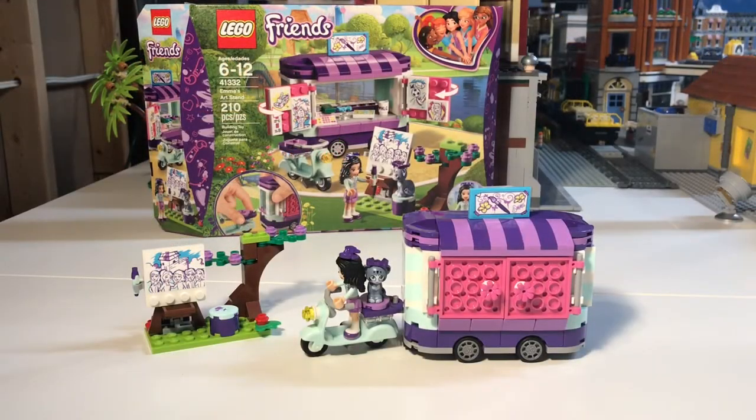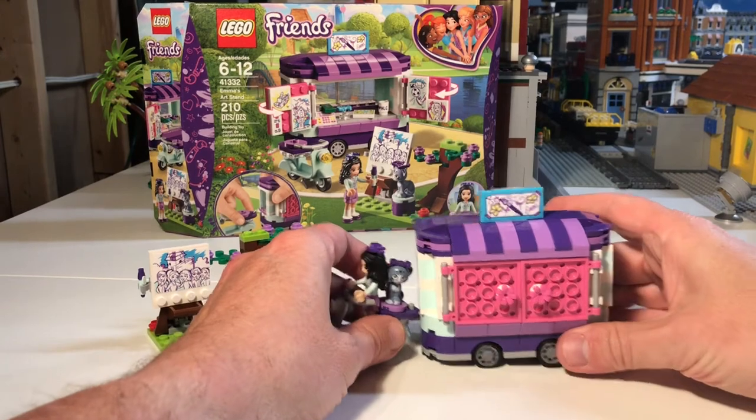We are back with Emma's Art Stand set 41332 — it's a LEGO Friends set. As I said, I picked it up for $9.99 at my local grocery store on sale. I think this is a new set and regularly retails for either $14.99 or $19.99. I got it really for the parts, because there are some cool parts and cool stickers in there, and I'm going to use it for my amusement park theme park.